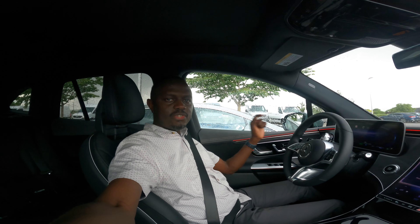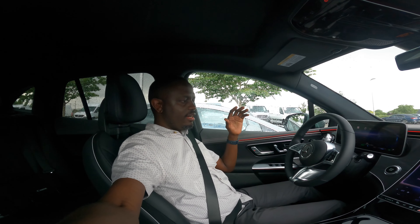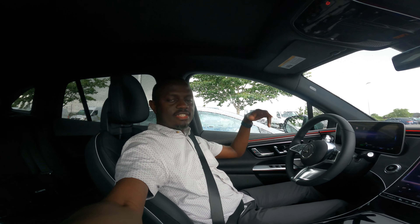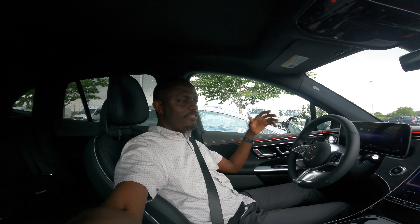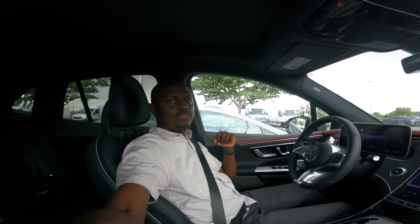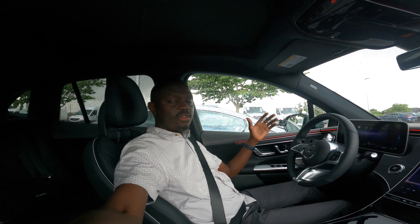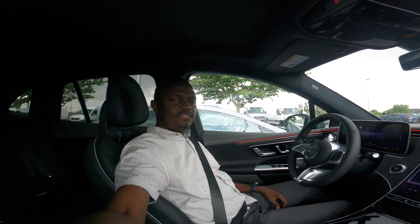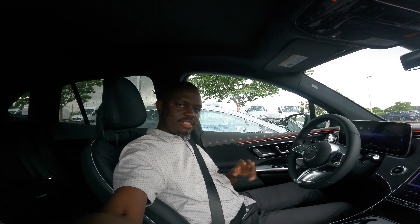That's a look at the 2023 Mercedes EQE 350 4MATIC SUV. It's a great car — good price at about $100,000. A big thank you to Mercedes-Benz of Draper for giving me time with this new EQE SUV. They have a ton of new electric cars — about 30 or 40 — and I'll be posting more of these videos. Until next time, stay positive but test negative.